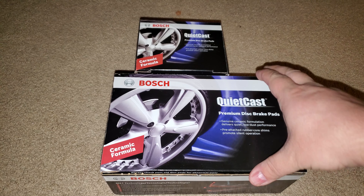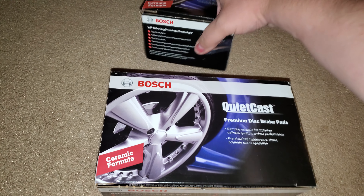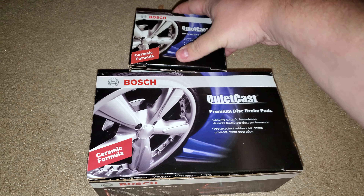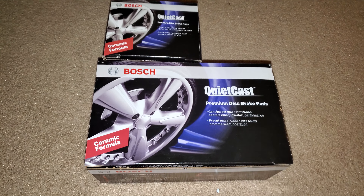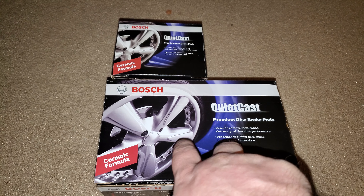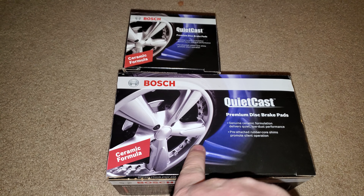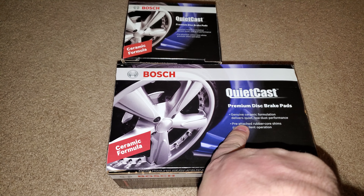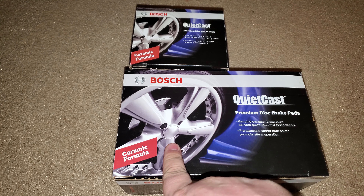Hey guys, it's Jay and I want to do basically a review and my thoughts of these brakes. These ones are specifically from my car. These are the Bosch QuietCast Premium disc brake pads — they are ceramic brake pads which give you a genuine ceramic formula and deliver quiet, low-dust performance.